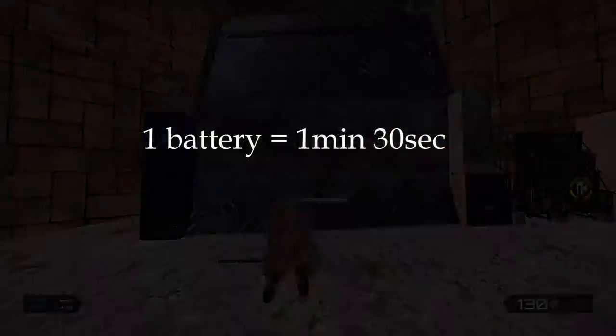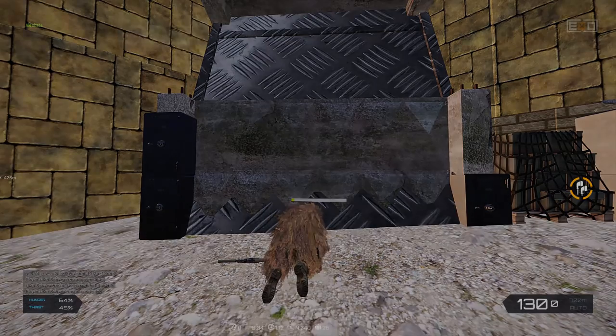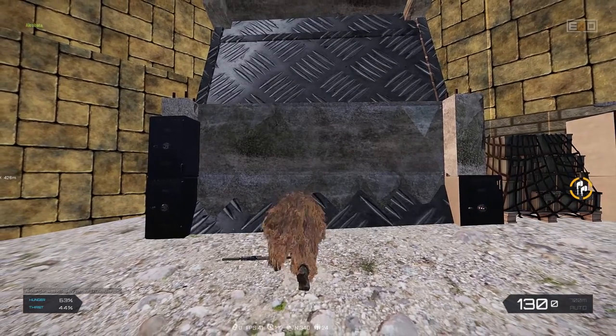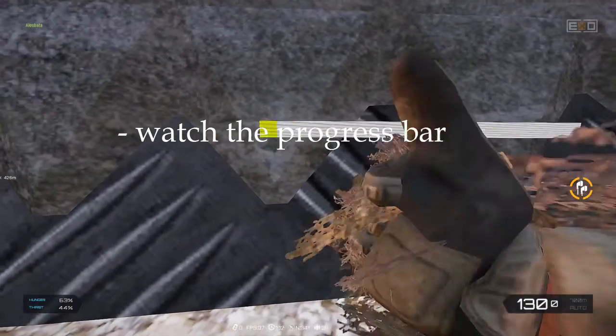Pro tip: up to 4 people can grind the same object at the same time. There will be a progress bar that shows you how far along you are into breaking the lock, or simply put, counts how many batteries you've used. At the end of the process the door will be unlocked and you will be able to open it.